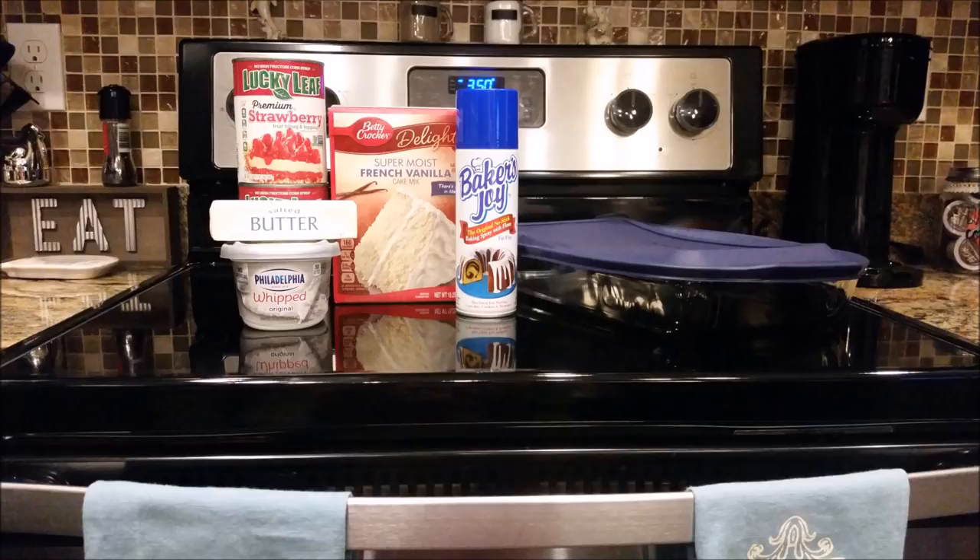There are really only four ingredients for this recipe — it is so cheap and easy. You need a box of Betty Crocker French Vanilla cake mix, specifically that kind. You need two cans of strawberry pie filling at 21 ounces each. You need whipped cream cheese — it has to be the whipped kind — at eight ounces, and you need one stick of butter.